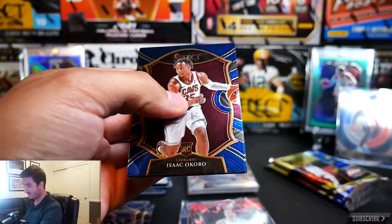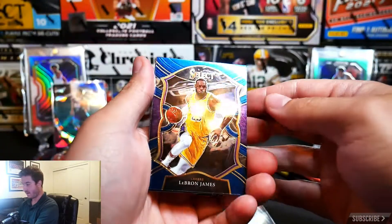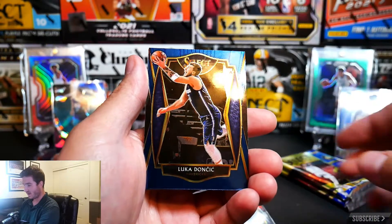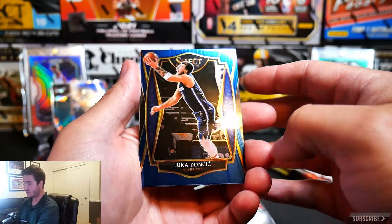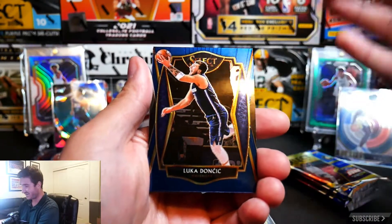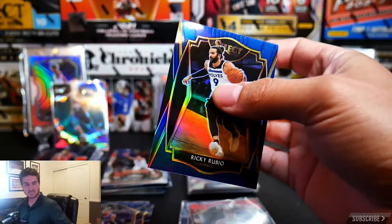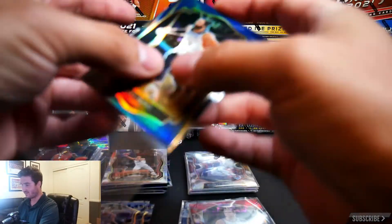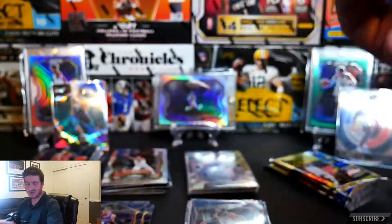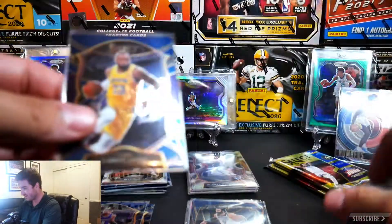Hopefully this pack has four cards. We got an Isaac Okoro, a LeBron James — not bad, the GOAT — and a Doncic. I still can't say his name — if you guys get tongue-twisted on his name too, smash that like below! And a Ricky Rubio silver. Hope you guys are getting a kick out of this rip — I'm having a blast.